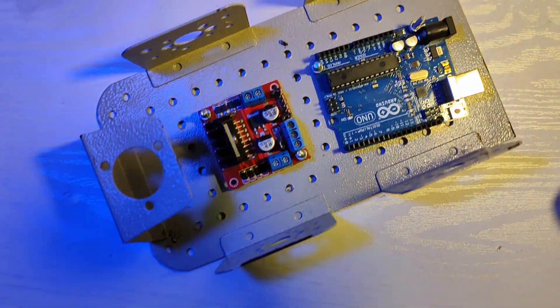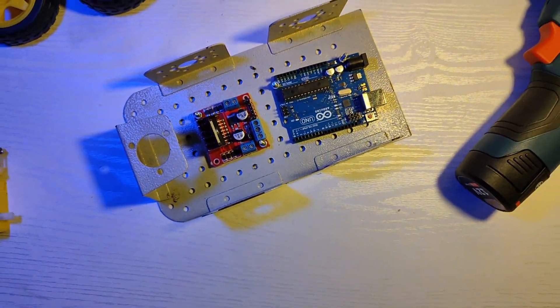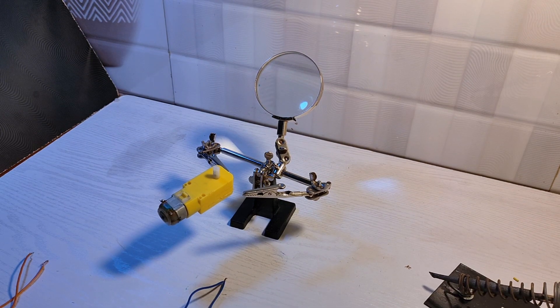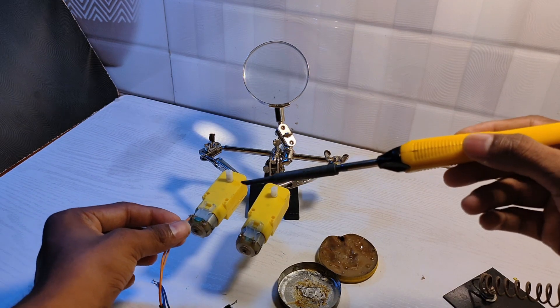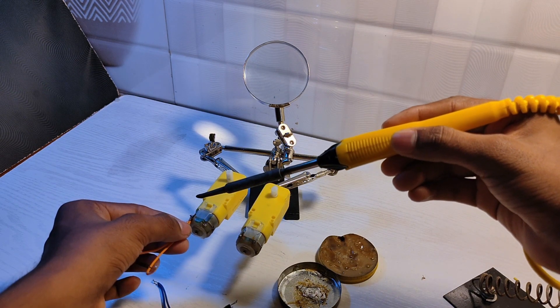This is very simple. Just fix Arduino Uno and driver module to the car body. Is this series connection? No, it's parallel connection. In case of series connections, the two motors do not work.